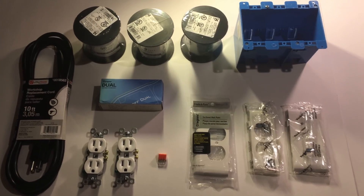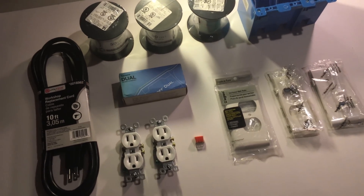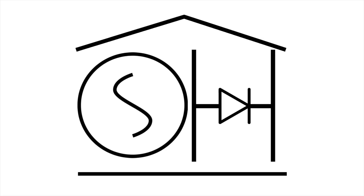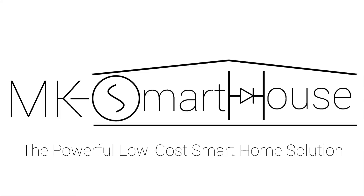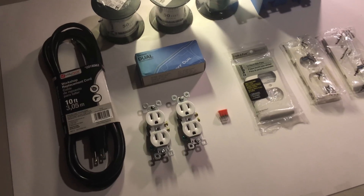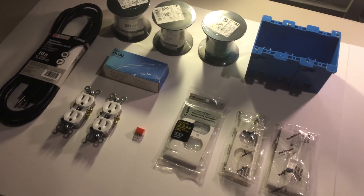Hey guys, Matt here from MKSmartHouse.com, and in this video I'm going to be doing a complete guide to connecting and setting up the Sonoff. I'm going to be using a Sonoff Dual, but you can apply the same concept to other Sonoff devices.